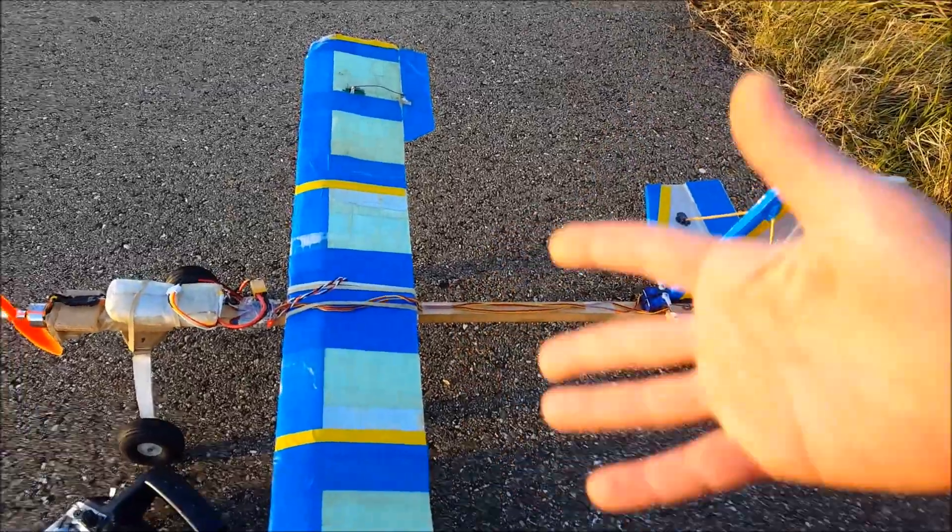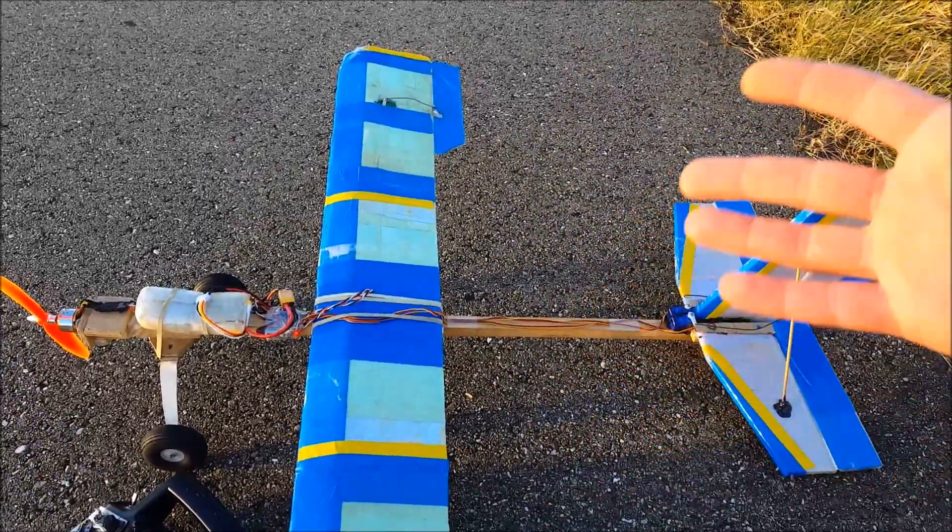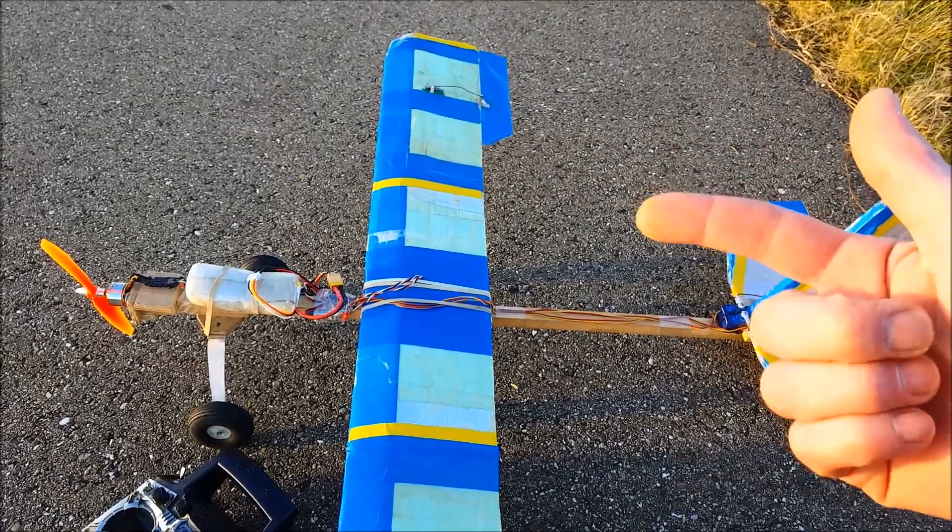The third best reason for this plane: it's ugly. It's very ugly. So if it crashes, you're not going to cry. But it's going to fly.